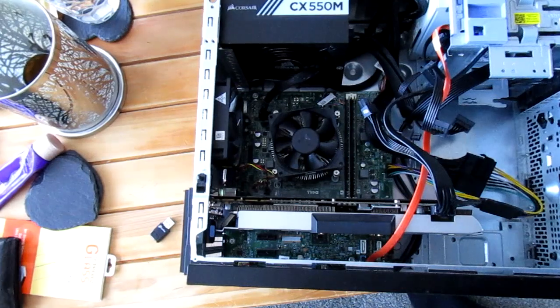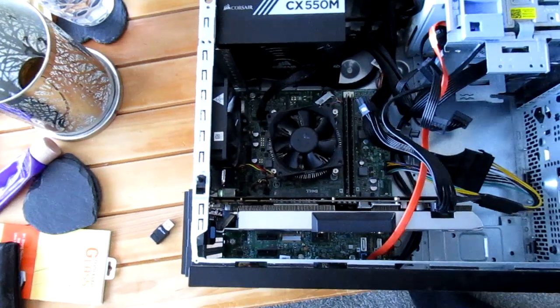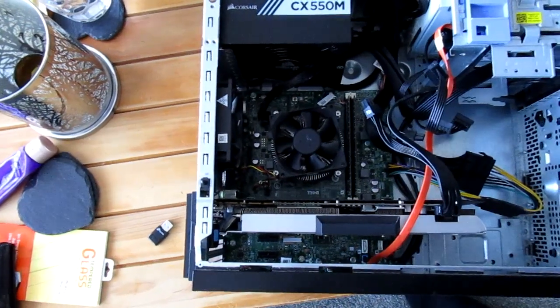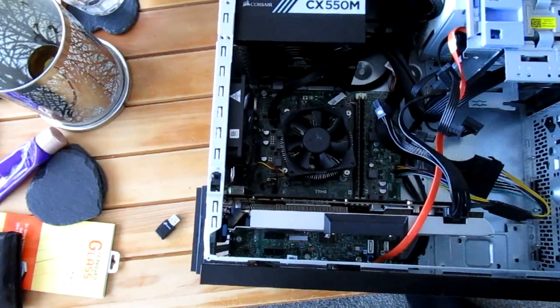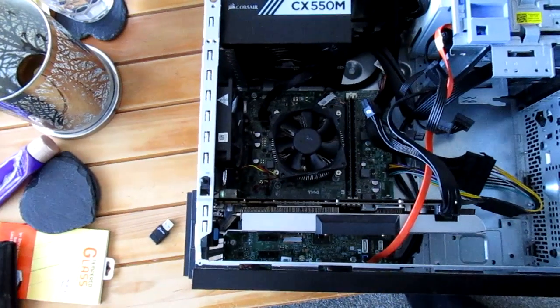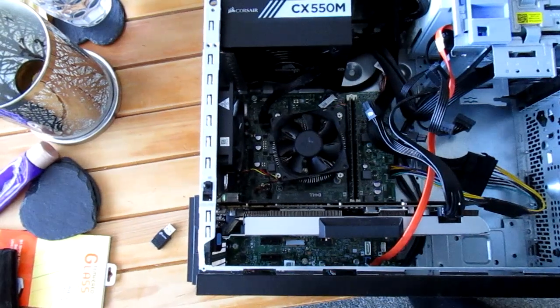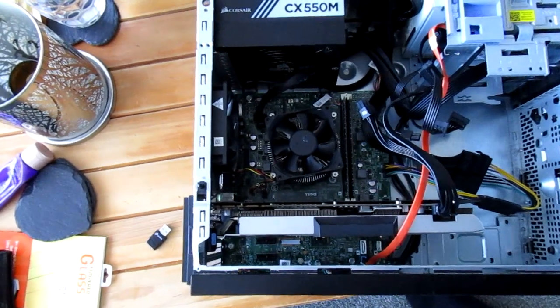I just kind of think the Haswells at the minute, the whole system I've said in previous videos, 65 pound. Just put in the power supply, graphics card and hard drive, you're good to go. So I kind of think that's the best value for money at the moment, but I'm sure later on that will change. The Skylakes will be the next one that will be the better deal.